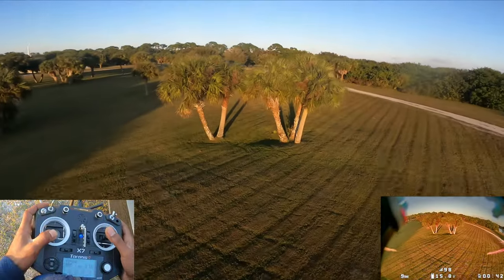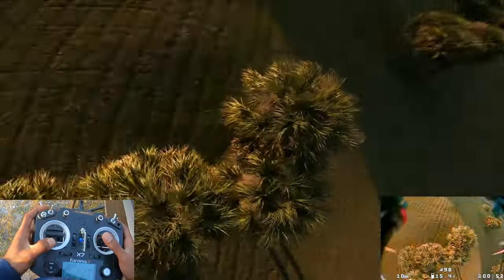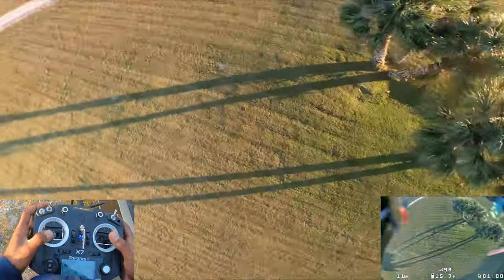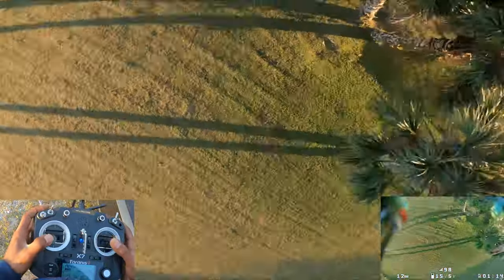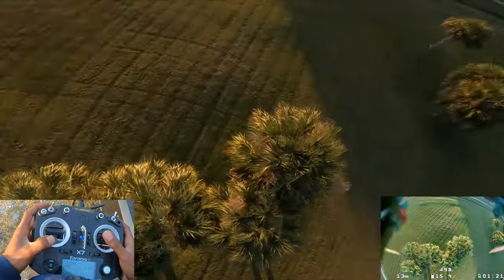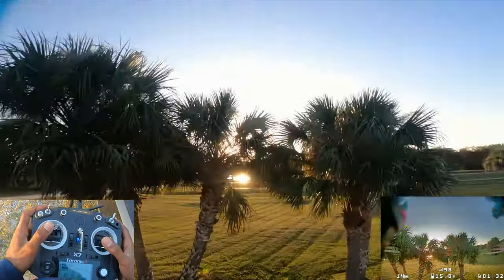It wouldn't be a true trick tutorial without the instructor getting it wrong. Let me break it down. You do a normal s-turn, but once you're right above the subject, you do a fakie — a reverse in the opposite direction. That's going to give you style points. This trick is a little difficult because you have to cross-coordinate yaw and roll when you do the fakie. You switch in the opposite direction and add a little bit of yaw with the roll.